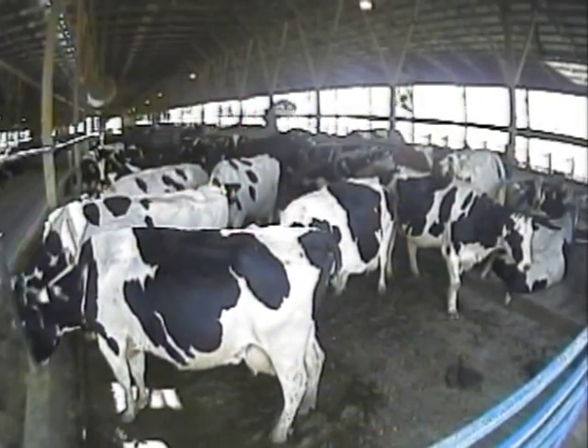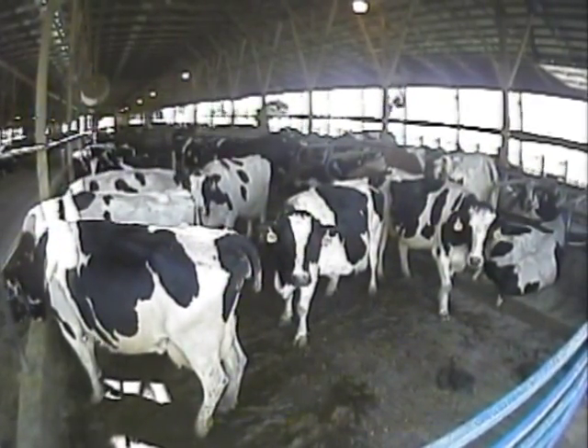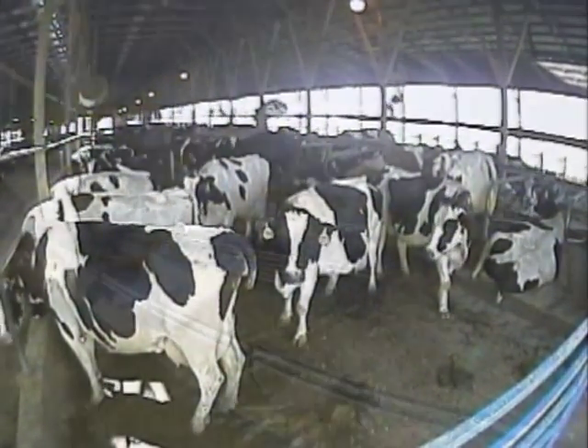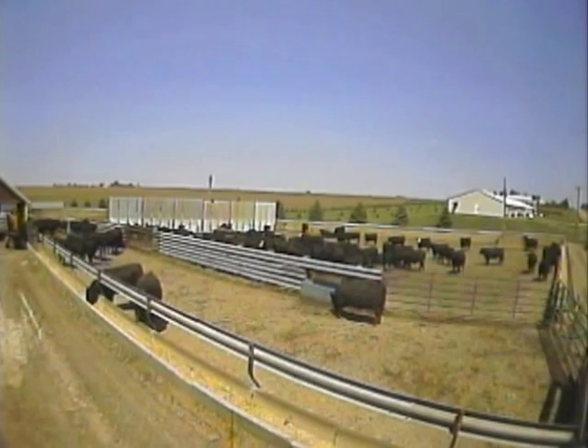During the calving season, you can install a wireless cab cam system in the barn and keep an eye on your livestock during this critical time period. Install the wireless cab cam in your cattle yard and keep an eye on them at all times — no need to go outside to view them anymore.